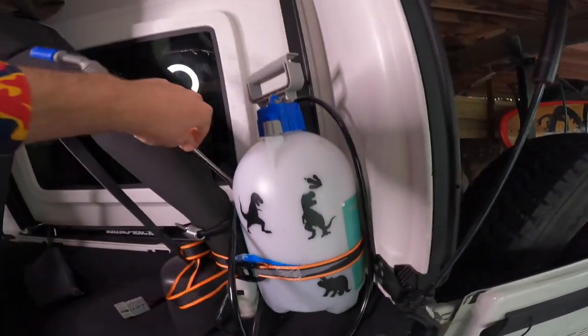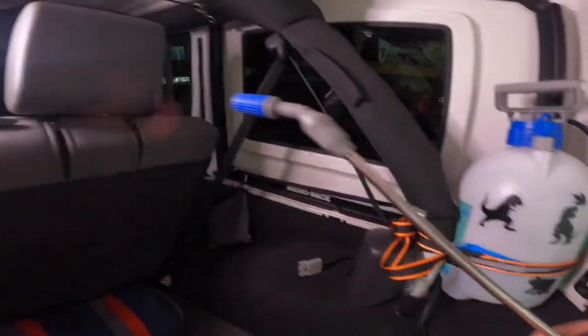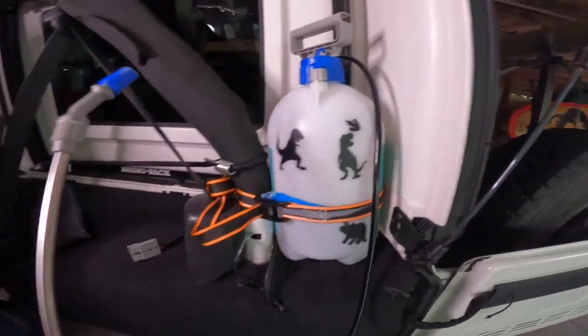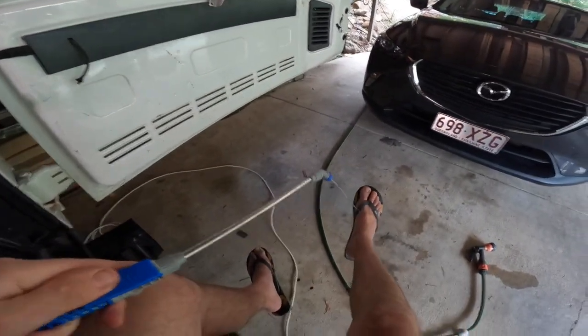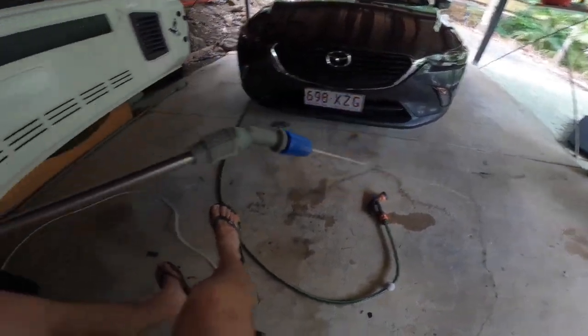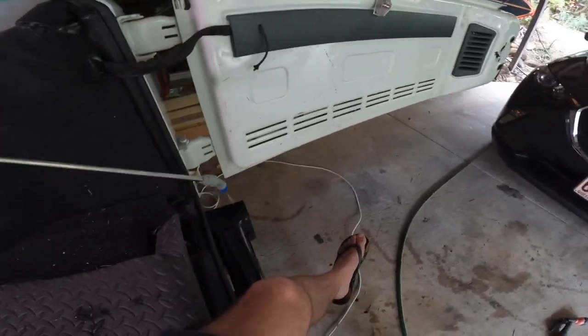Pump it up to pressurize it. The handle has a nice little lock on it so you can lock it off, and you can get different spray features — like a mist or whatever it might be — and you can change it. Then all you've got to do is spray, and there's a good stream of water coming out of there.